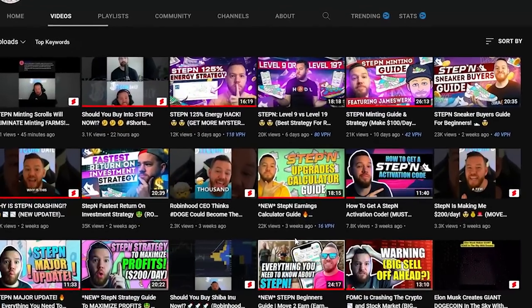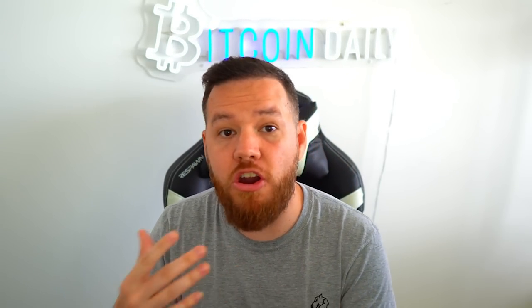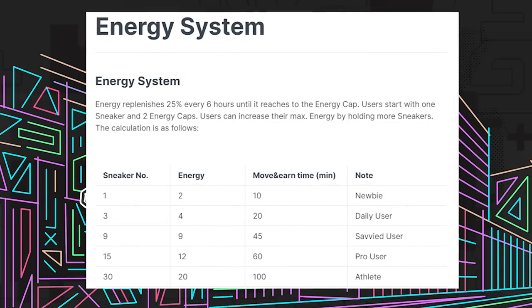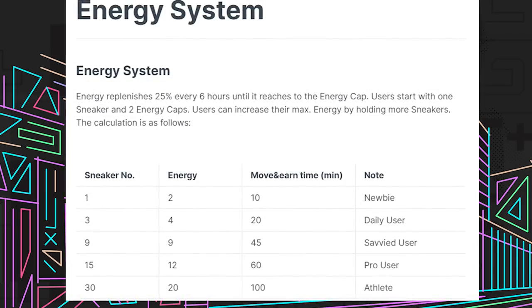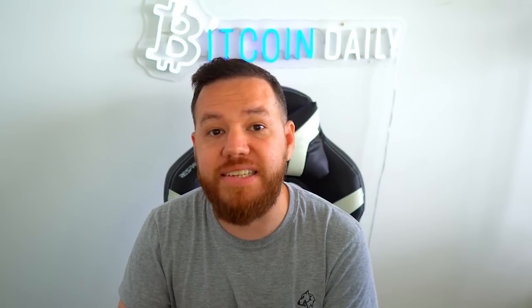If you're not sure where to put your upgrade points, check out my upgrade calculator guide where I show you exactly how to optimize your sneakers. Last and final step is to get more sneakers. The idea of this game is to get as much earning time as possible, and the way to do that is to have more sneakers. With one sneaker you get 10 minutes to earn per day. If you want to double that, you need 3 sneakers, which gives you 20 minutes per day. For the next step, get 9 sneakers, which gives you 45 minutes per day. The cap is 20 energy, or 100 minutes per day to earn GST.